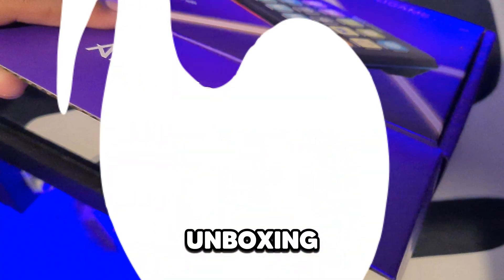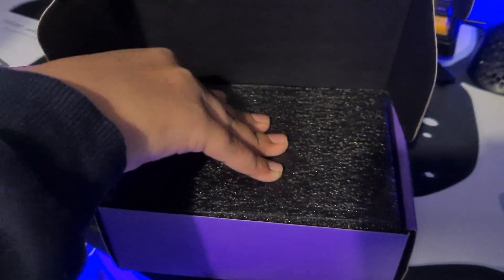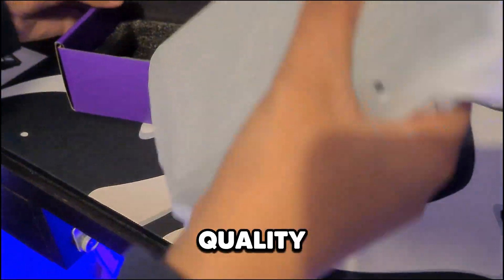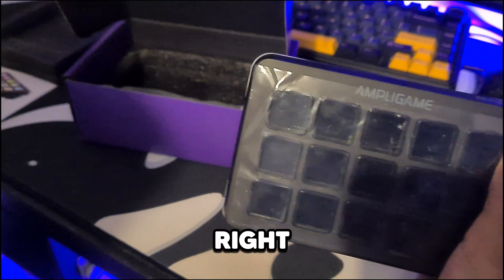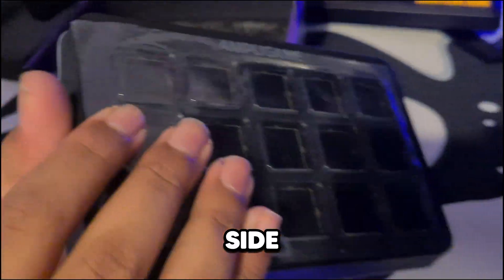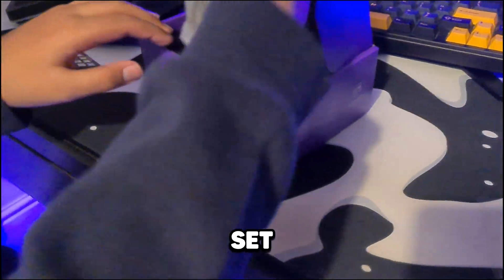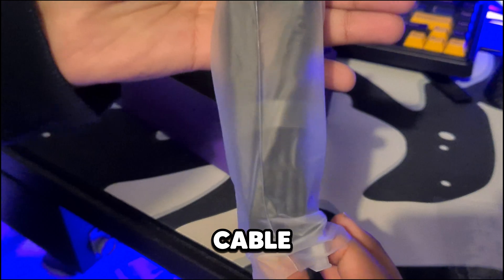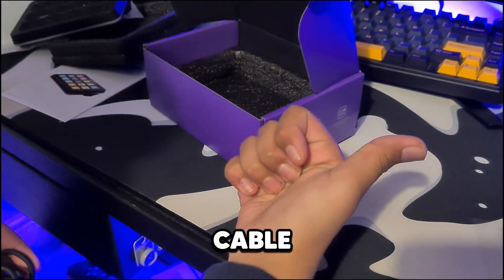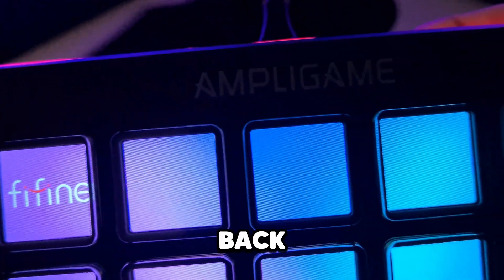Opening the box reveals an instruction manual and user guide. Under that is a large styrofoam block protecting the stream deck. Pulling it out, you can see it has a plastic peel on it, RGB around the sides, 15 programmable macro keys, OBS compatibility, and a nice little stand on the back. It comes with a USB 3.0 to USB-C cable. The unboxing experience was great — check the link in the description and thanks to Fiveand for sponsoring.